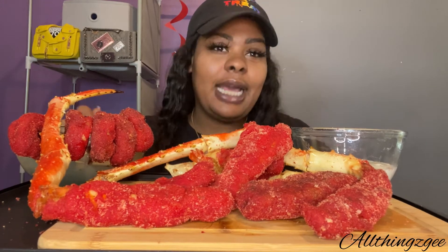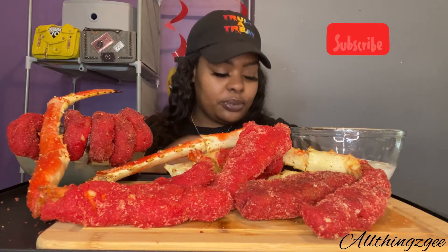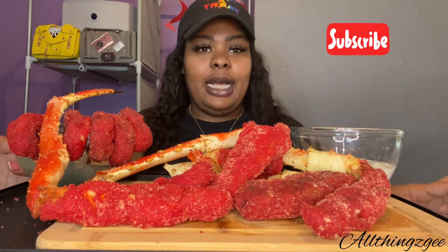What's up guys, welcome back to the channel, I'm G, this is All Things G. Today we are here with our first official Hot Cheetos king crab and shrimp mukbang. As you know if you watched the previous video, it was a challenge to find these flaming hot Cheeto puffs, but we got it. So without any further ado, let's bust it down — we have our first official Cheetos mukbang!